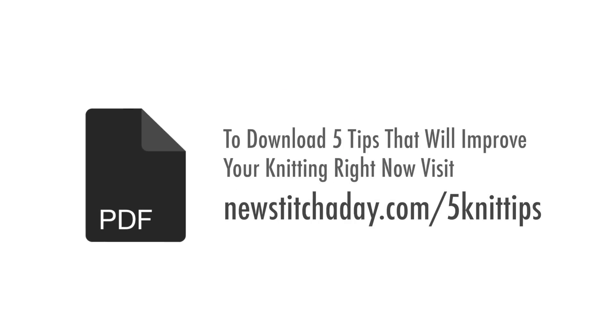To download a guide with our 5 favorite tips to improve your knitting right now, visit newstitchaday.com/5knittips.